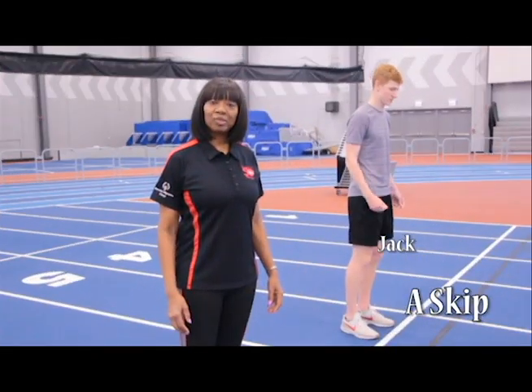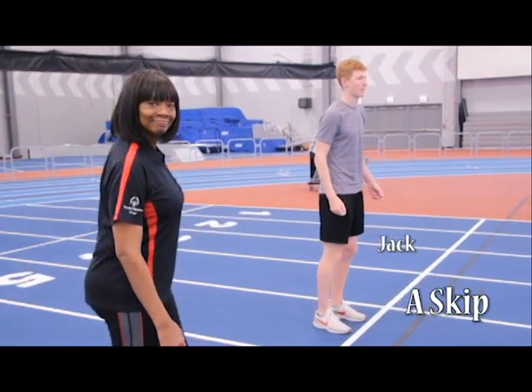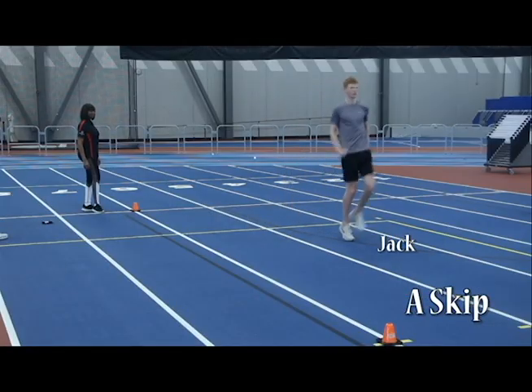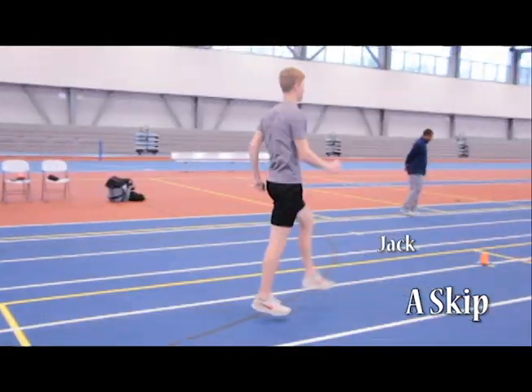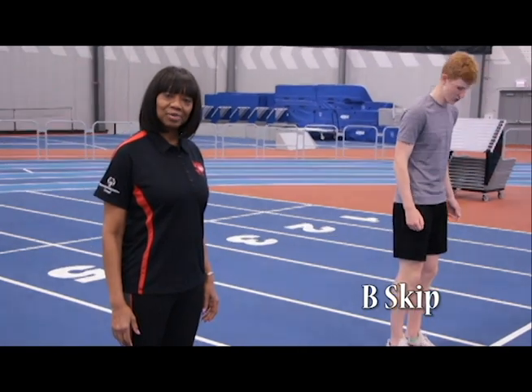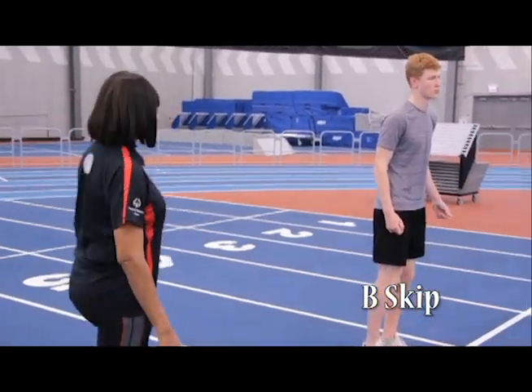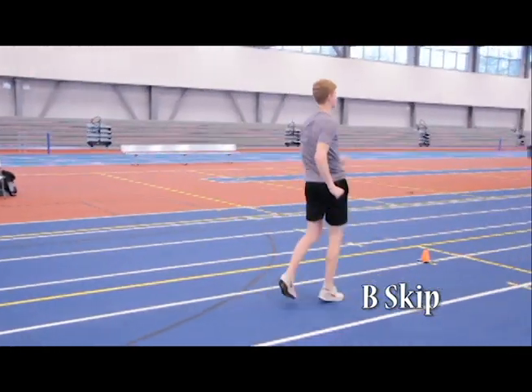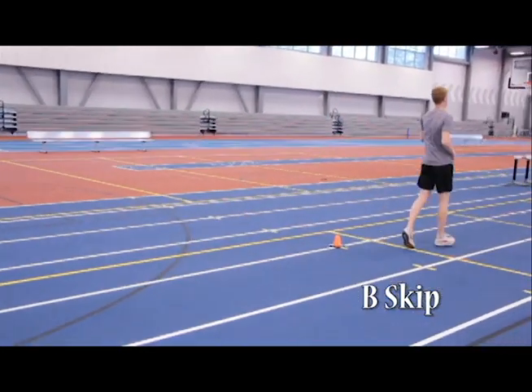Jack will be demonstrating the A-Skill. Great job. Jack is demonstrating the B-Skill. Great job.